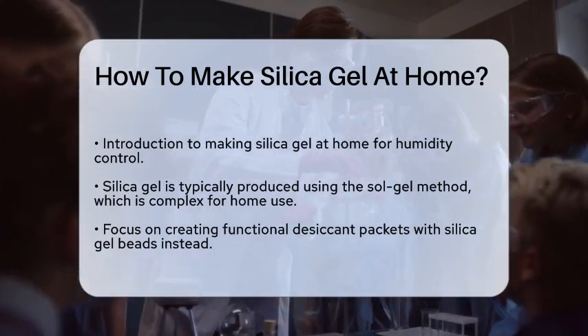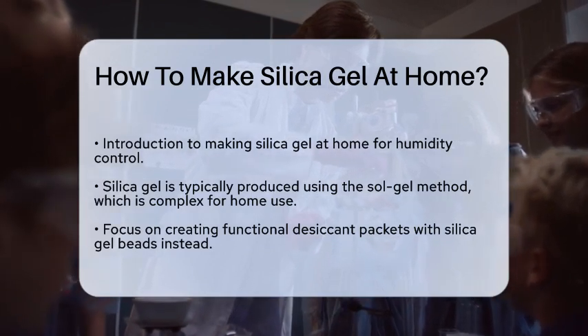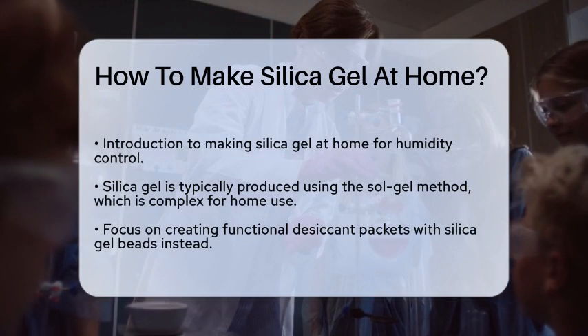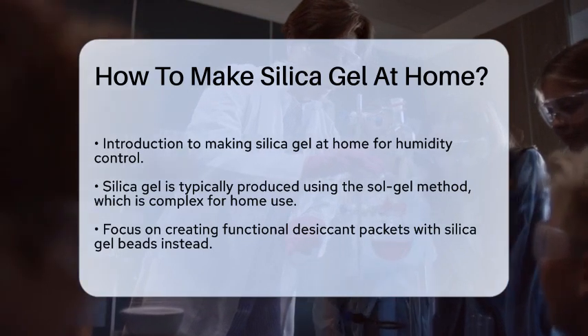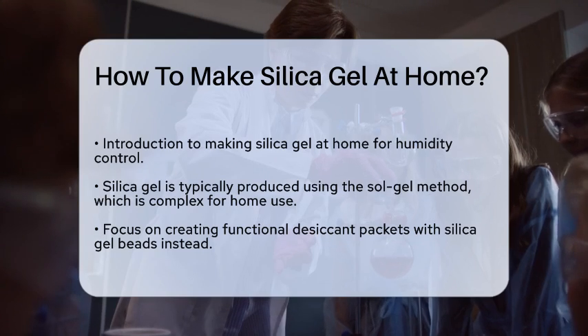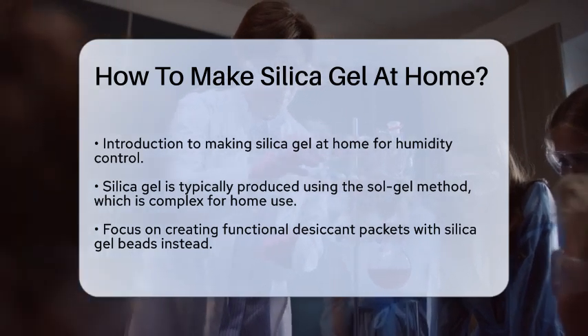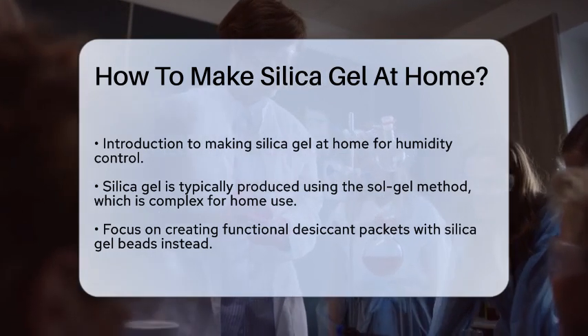To start, you need to understand that silica gel is typically produced through a process called the Sol-Gel Method. However, replicating this exact process at home can be challenging due to the need for specific chemicals and equipment. Instead, we'll focus on a simpler method to create a functional desiccant using silica gel beads.